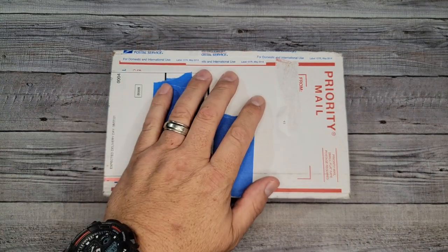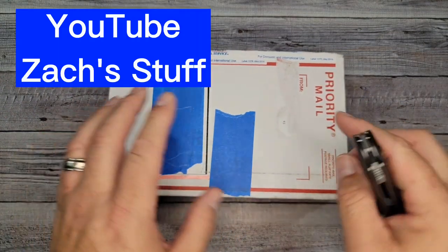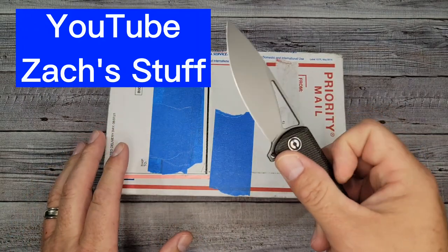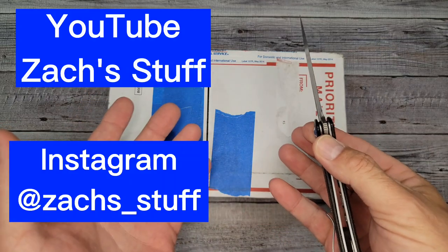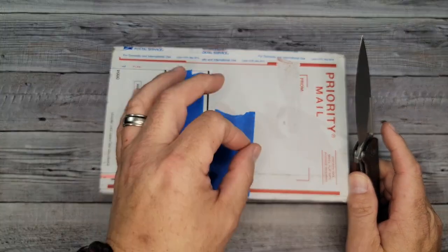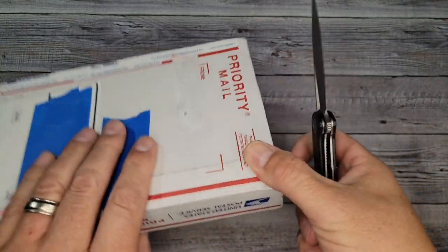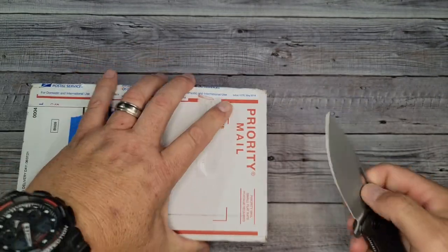So I won this knife on a giveaway during a live stream on the YouTube channel Zach's Stuff. If for some weird reason you haven't heard of Zach's Stuff on YouTube and Instagram, I'm kind of shocked. He's a very kind reviewer, and you will quickly find that he has a proclivity to Benchmade, which you'll probably figure out the first time you see him.